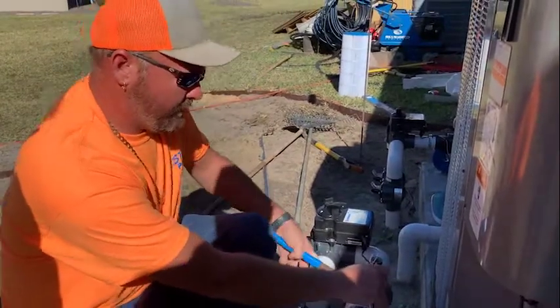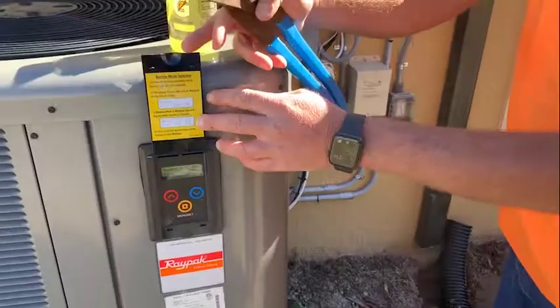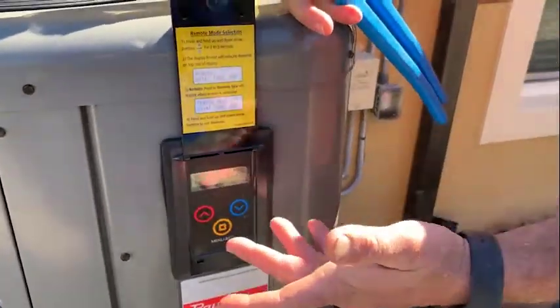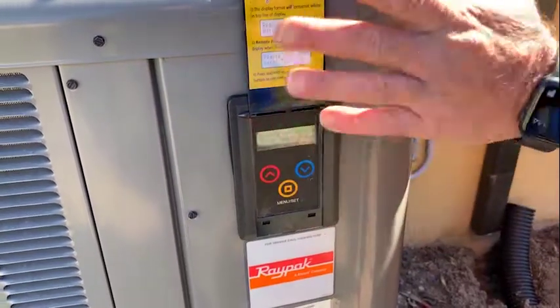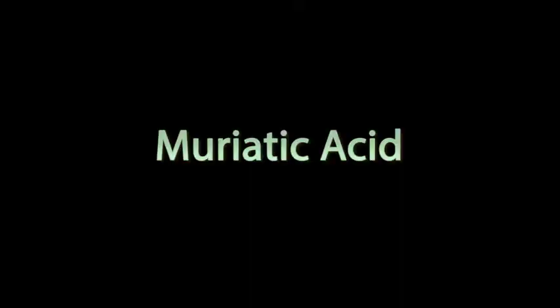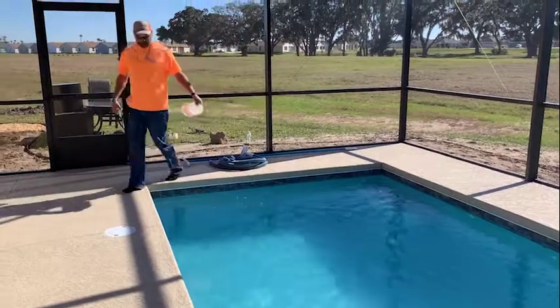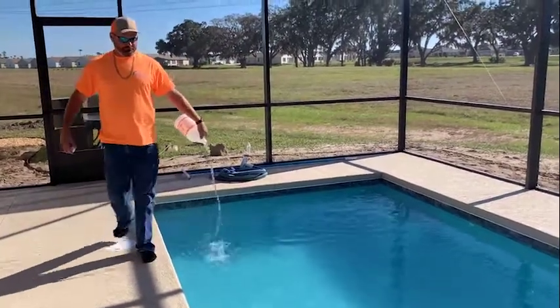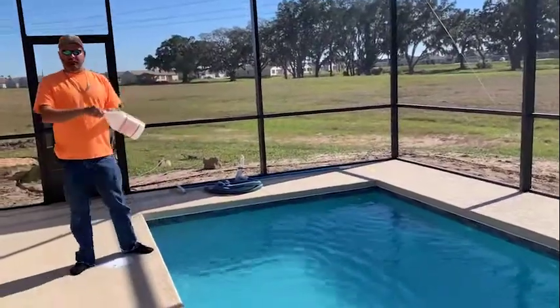Use your channel locks and give the unions a good snug — they don't have to be super tight. If you ever get the remote off sync, hold your up and down arrows at the same time and it puts the remote back into connection mode. Muriatic acid goes directly into the pool — you never want to get this around your equipment.